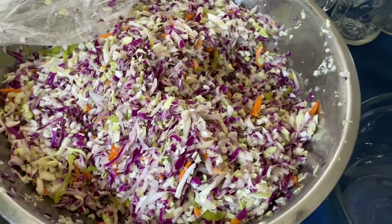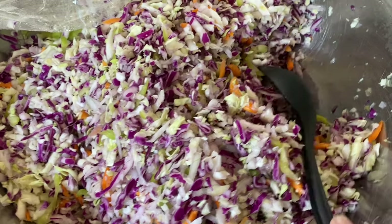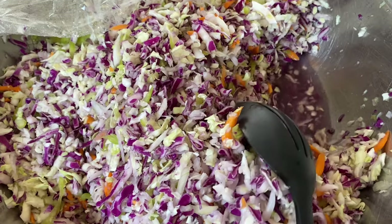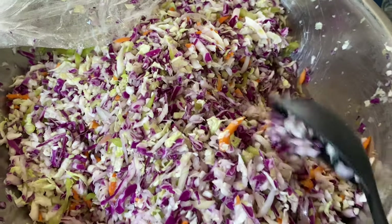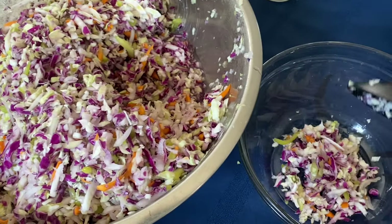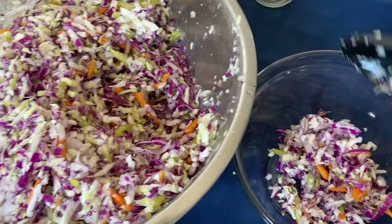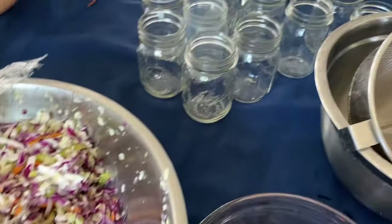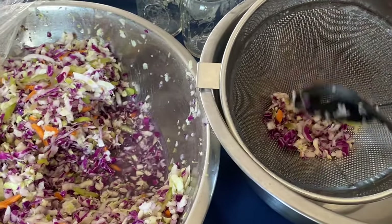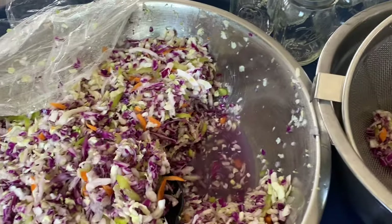This coleslaw has been in the refrigerator for about four hours and you can see how water has accumulated in the bottom. I'm going to dish some out because I want to make some creamy fresh coleslaw for our supper. The rest we are just going to put in this strainer and strain all the salt water off of it.